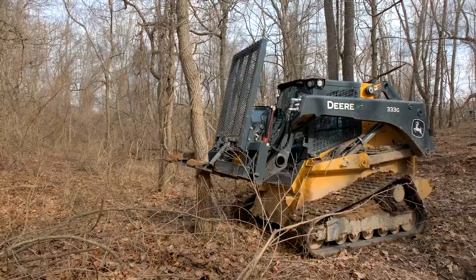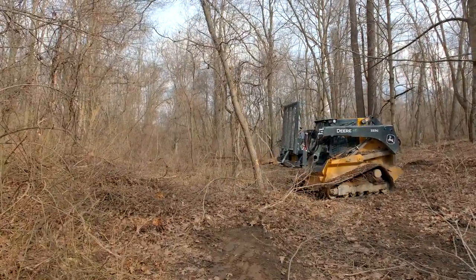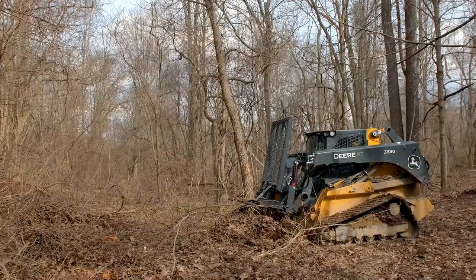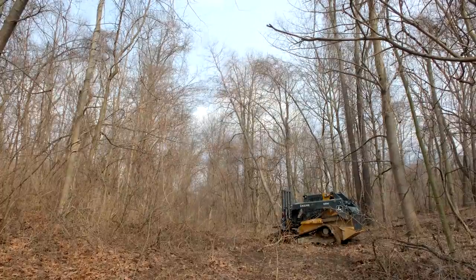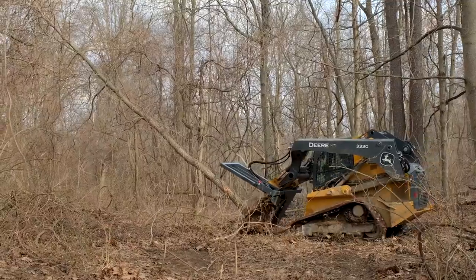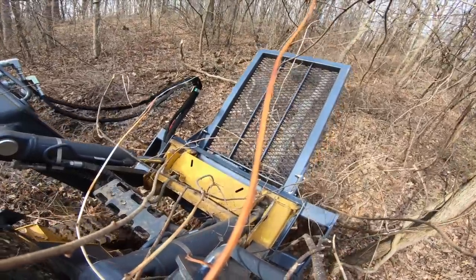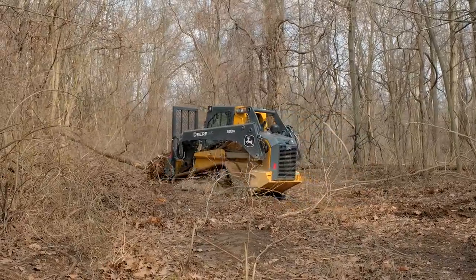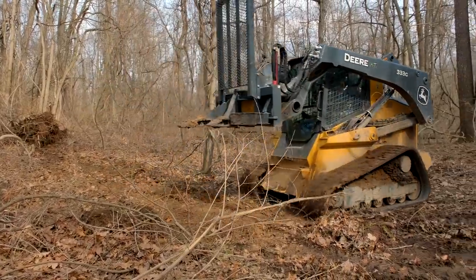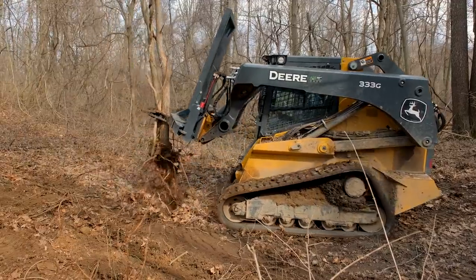This one is about 10 or 11 inches at the base — pretty big tree. I'm going to try to drop this forward. I got that hole there but I think I'll be okay. Can't do that with a tractor. Probably a better angle to come at this one being a double tractor, but I guess it didn't matter a whole lot.